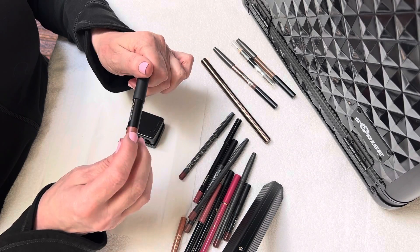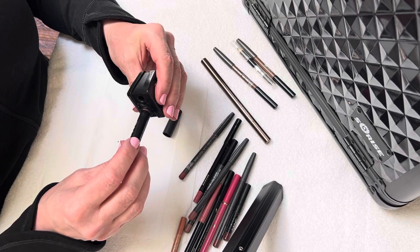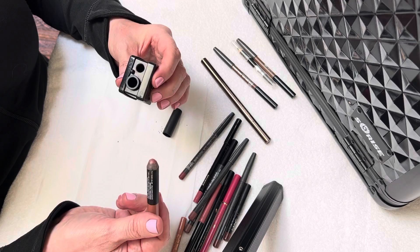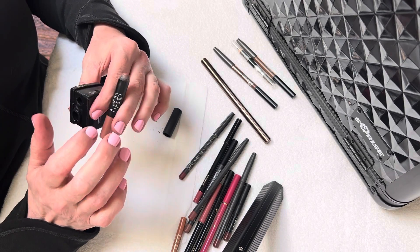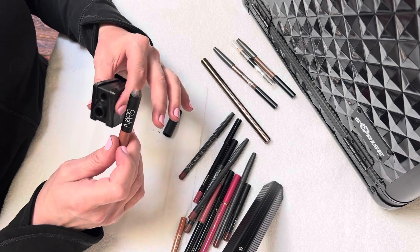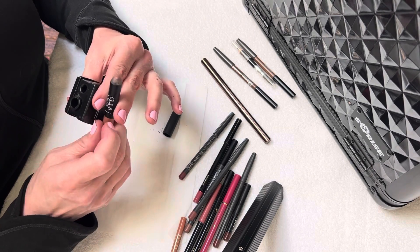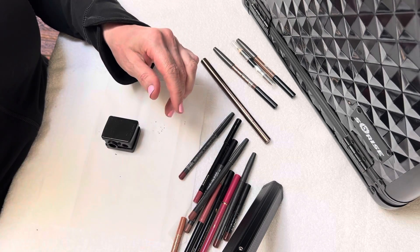Here's a larger one by NARS, and it does not fit into this size — so this is not a standard size pencil. In that case, I'm going to have to find a different pencil sharpener for this pencil. So we'll set that aside.